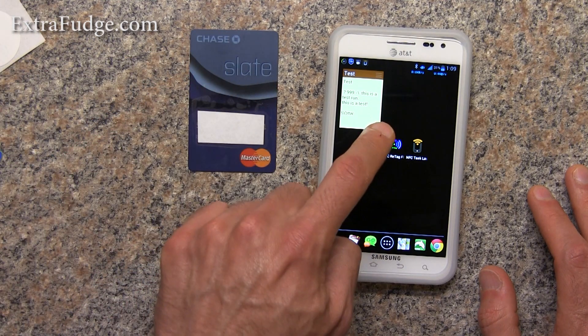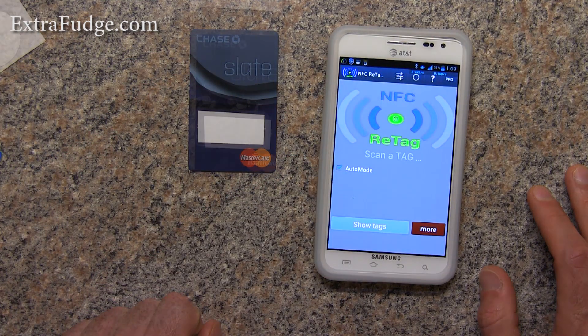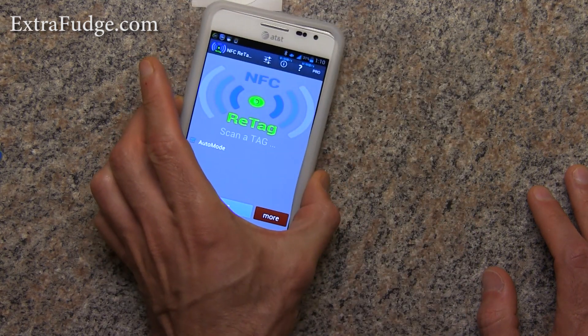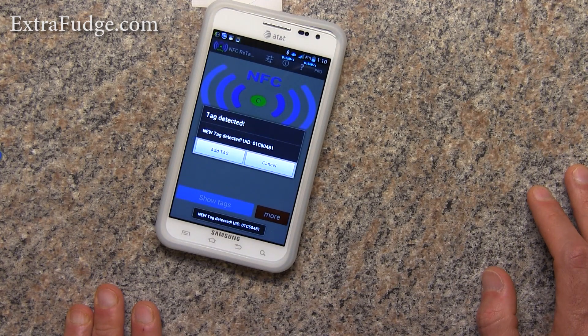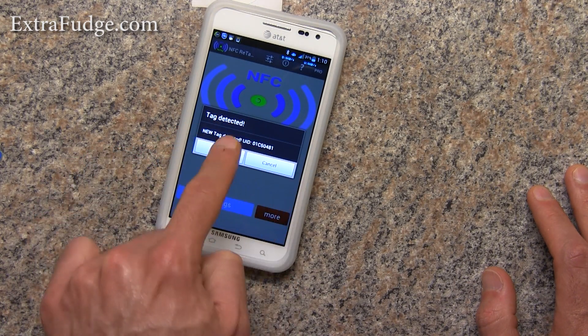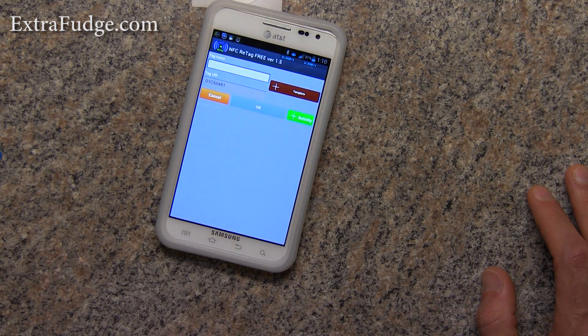Let's launch this NFC re-tag app and I'm going to have it scan the credit card. Now it notices that it's a new tag and it has this UID, and I'll tell it to add the tag.